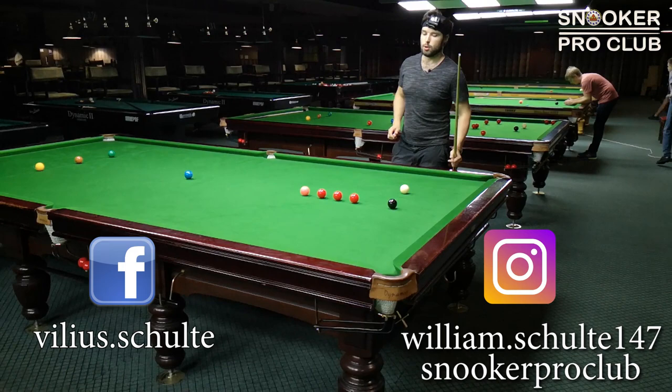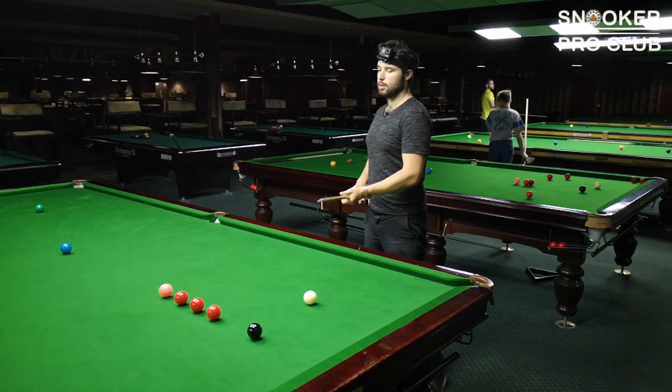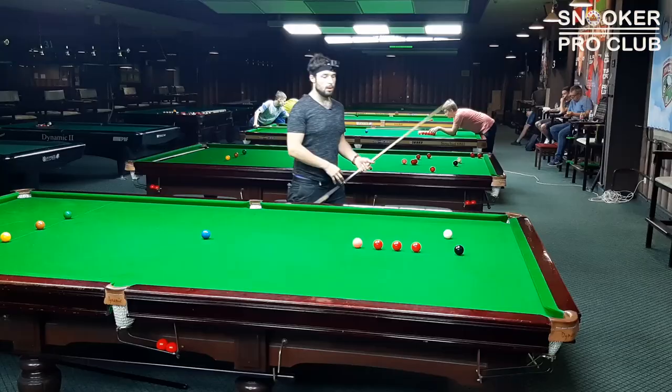First shot is gonna be for the first red, second shot is gonna be for the second red, and the third shot is gonna be for the third red. The goal in this practice is to make sure that after the shot to the black ball, my cue ball is gonna be straight or just slightly above the red ball.